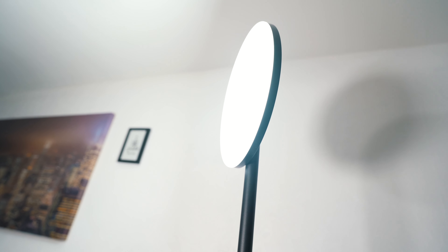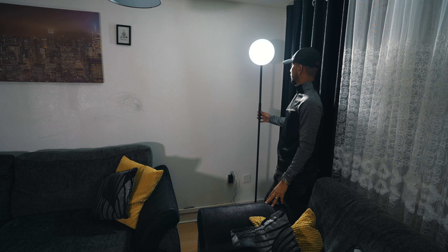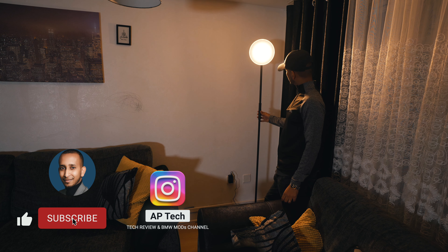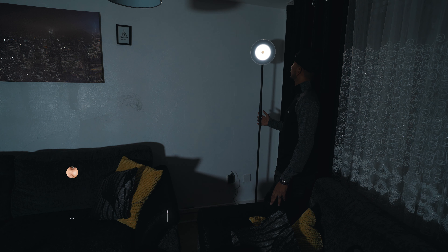It gets really bright, so you have the option of really bright or a medium range. One thing to note is that this is super tall — I'm five foot nine and this light is actually taller than me, so that's something to consider. If you found this video useful, hit the like button and subscribe to our channel. Follow us on Instagram — till next time, peace out.